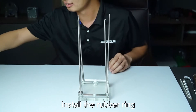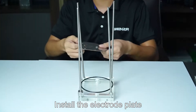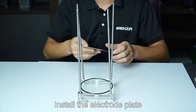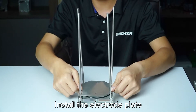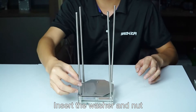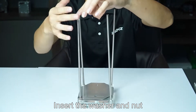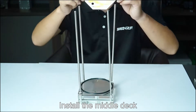Insert the spacer. Install the rubber ring. Install the electrode plate. Insert the washer and net. Install the rubber ring. Install the middle deck.